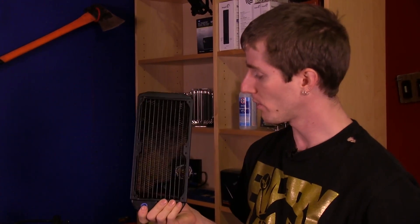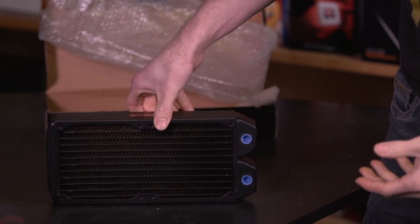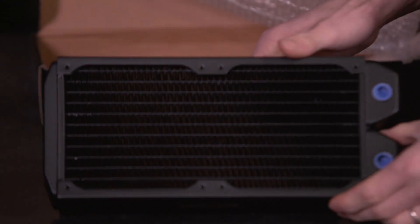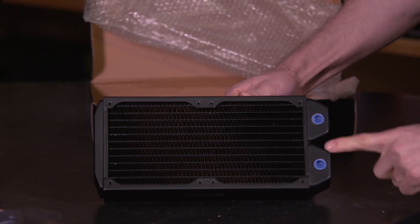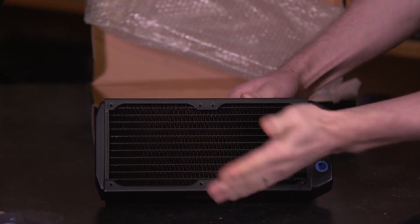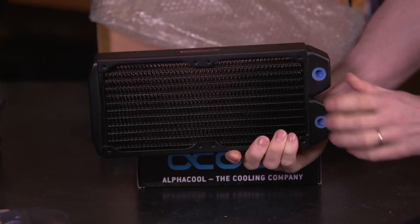The main difference between copper and aluminum is that copper conducts heat better, while aluminum is generally regarded as a better dissipator of heat. That's why it's usually been an acceptable shortcut to go with copper tubes, brass end tanks, and aluminum fins. Whereas AlphaCool has gone, 'You know what? We're just going to go all out and go all copper.'